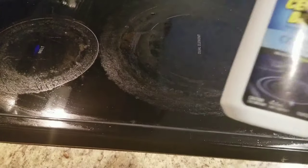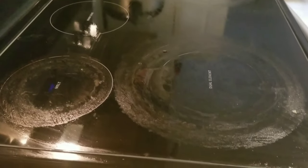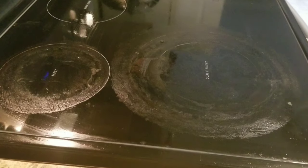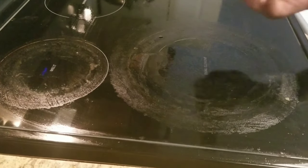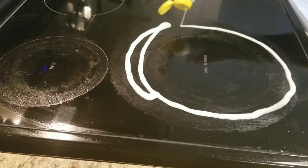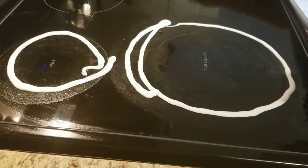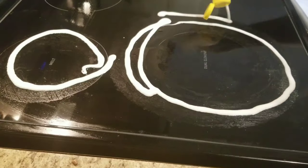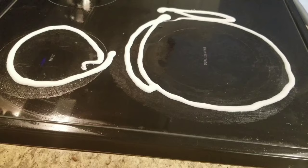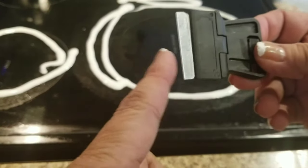All right, so once we wet it, we're going to see how that cleans those round edges — the scuff, whatever that is, the overcooked spills. We're going to go ahead and pour some of this cleaner around where you want to get it clean, putting it all over the part that needs cleaning.